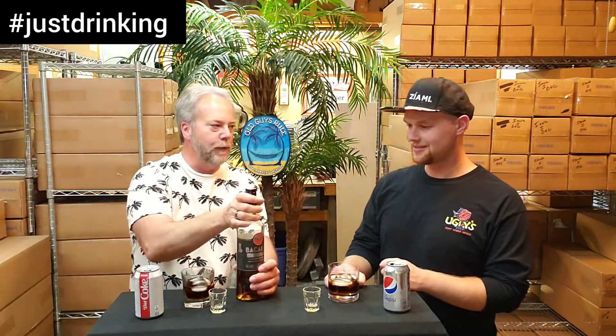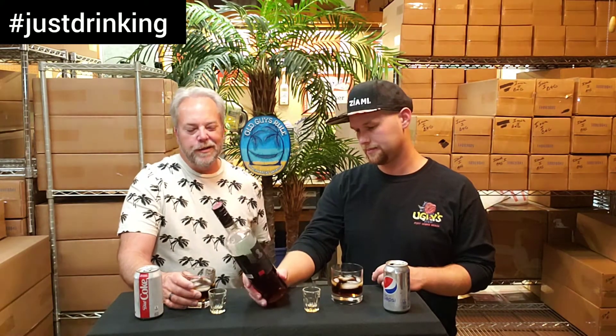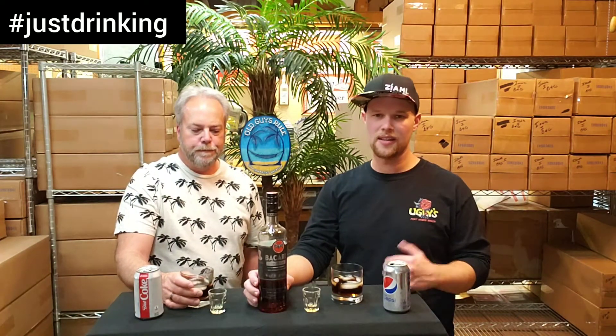We've still got a good amount of the bottle left. Price point — this is going to set you back around $22 to $26 depending on where you're from. So about $25 a bottle, typical above-bottom-shelf rum coming into that low-to-mid $20s range.